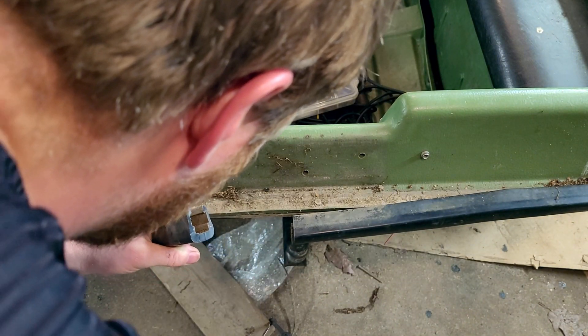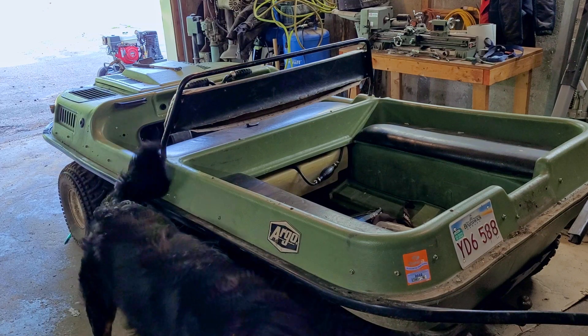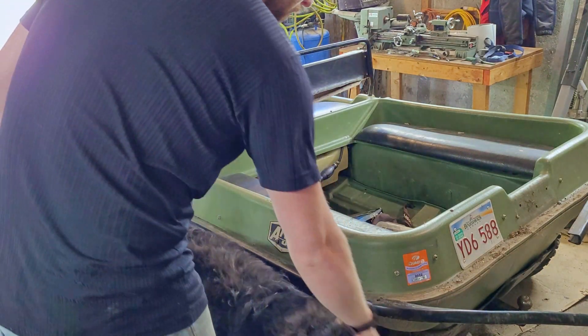The seam where the rubber connects was the best spot I could figure to cut it. It's not that difficult to cut, and once it is cut, it comes off pretty easy.